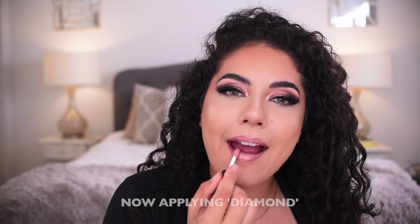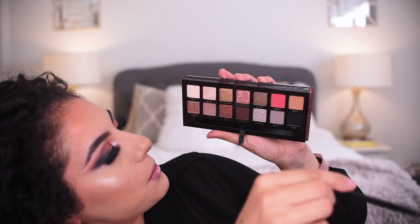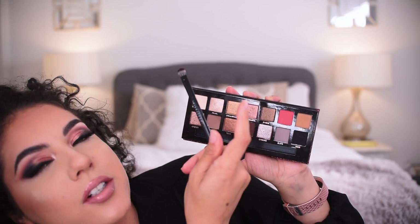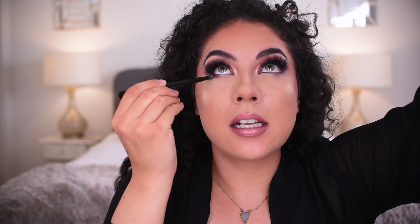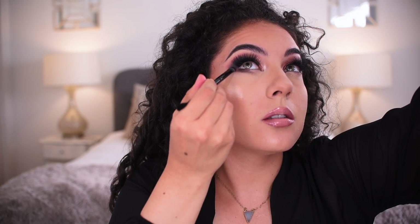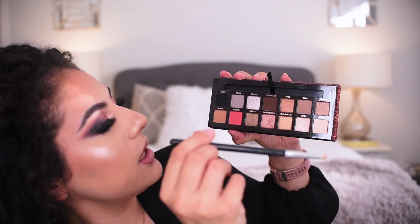This is the Anastasia Beverly Hills Trouble liquid lipstick. These are two of the mini lip glosses from the holiday set — Diamond and Pearl — and I'm going to use Pearl. I already know I love the lip gloss. Going back into the palette into Dystopian with the brush that comes with the palette, pressing it in the outer lash line and outer corner, coming in and moving down, leaving a center area open, blending it up into the wing of the eyeshadow.